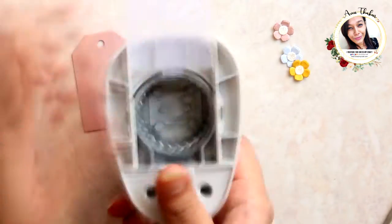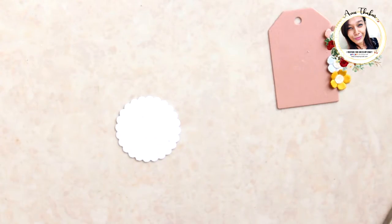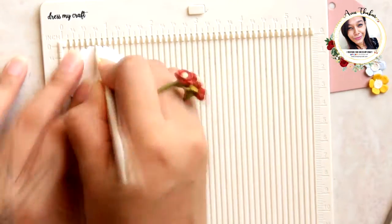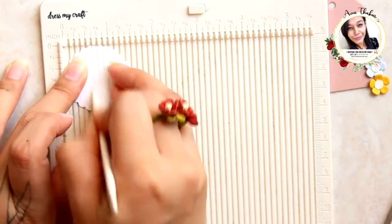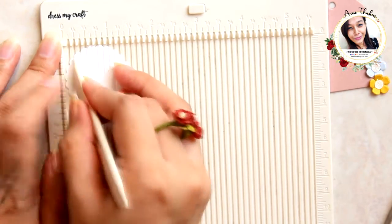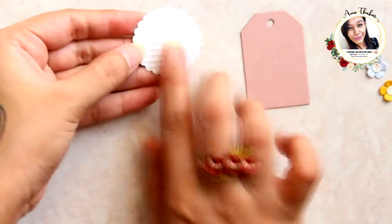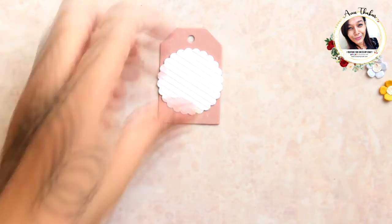Now take a one-and-a-half inch scallop circle punch and punch on white cardstock. Using the Dress My Craft mini scoreboard, I'm going to add some lines on it as shown. Now add it in the center.